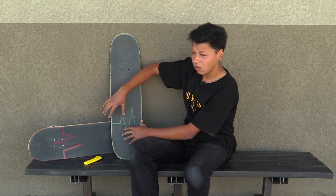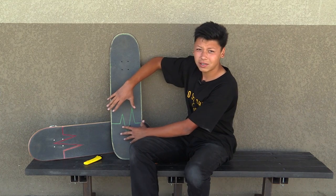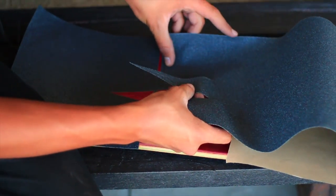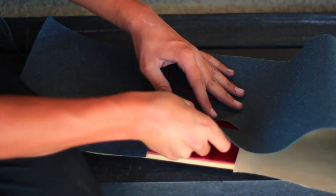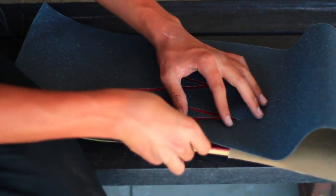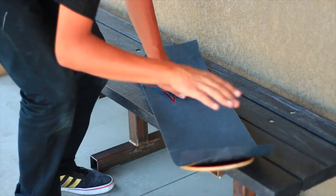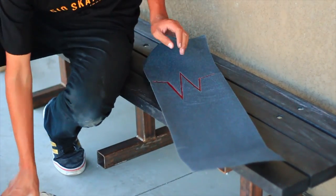Once you have it, it depends on what design you're going to do. Mine is a bit more difficult, so you're going to have to shift it around and maybe make a few minor adjustments. Once you're done cutting out the design, make sure you map it out on the board where you want it to be, peel off that back sheet of the grip tape, stick it on there, and it's going to look beautiful. That's pretty much it — it's an easy thing, you just got to take your time.